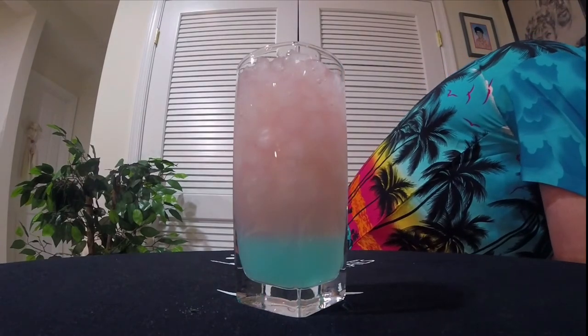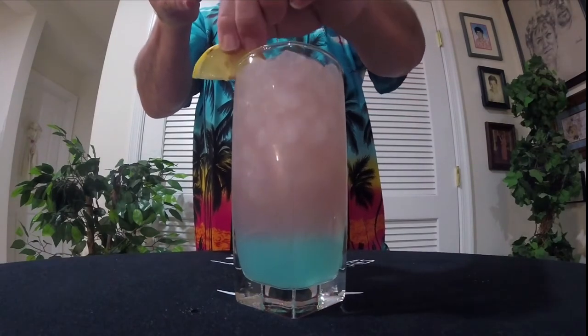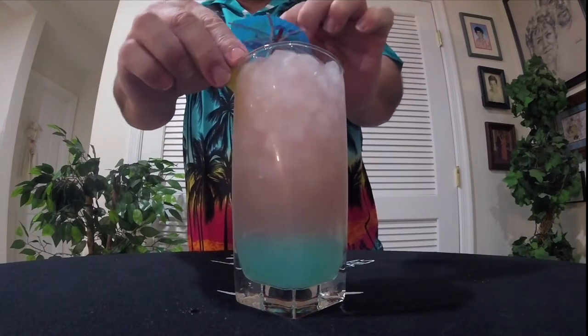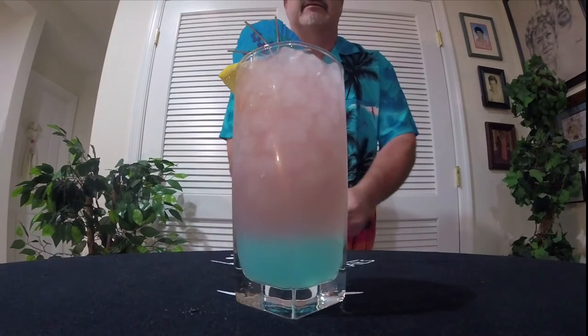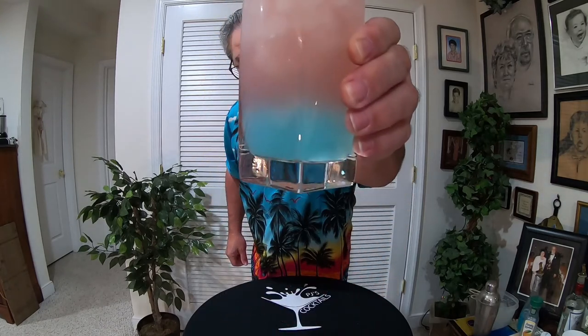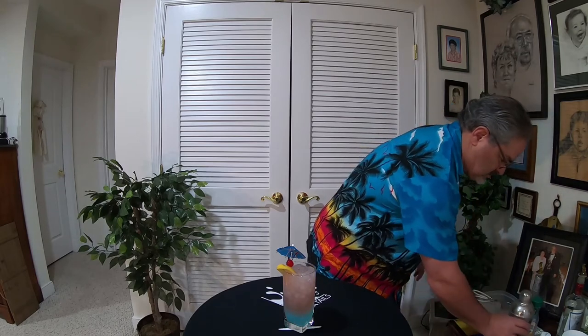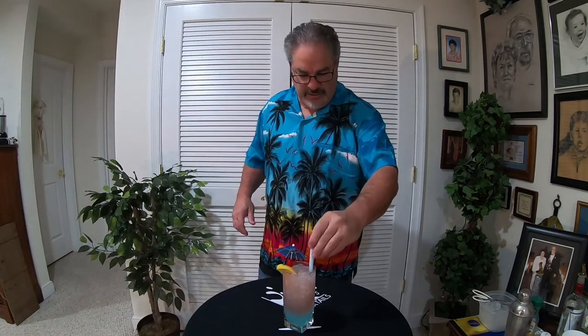We're going to top that off with a lemon slice, a little umbrella, and a cherry. Ladies and gentlemen, there you have the Charming Kiss. Looks pretty good — nice little layering there. Oh, we got one thing — that's right, you all guessed it — the straw! Where's my straw? Here we go. Now ladies and gentlemen, there you have it. Let's give it a taste, shall we?